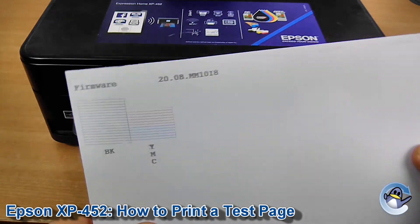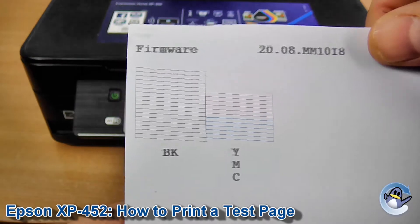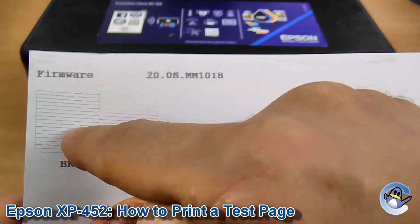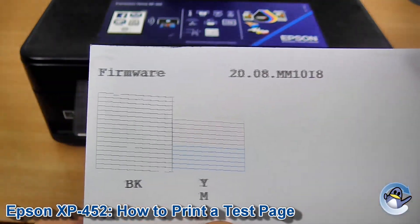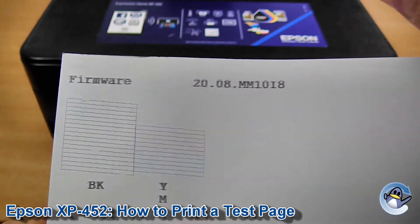After a minute you'll be presented with something that looks like this. What it's done is taken the black, cyan, magenta and yellow that your printer is capable of producing and given these little gate patterns, which show its ability both to print the colour and print fine detail. As you can see, we've got a bit of a serious issue with the yellow here, and there are a few issues on the black as well.